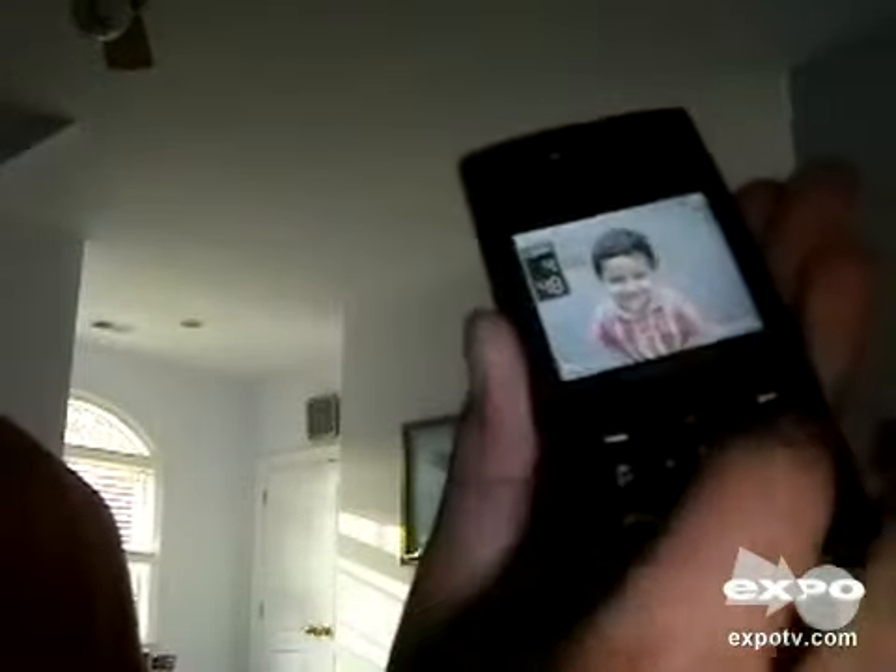I know you people out there don't want to go through a whole tour of the interface because the last video was pretty long. So here we go. That's just a picture of my nephew. It has a nice keypad right there — left button, right button.